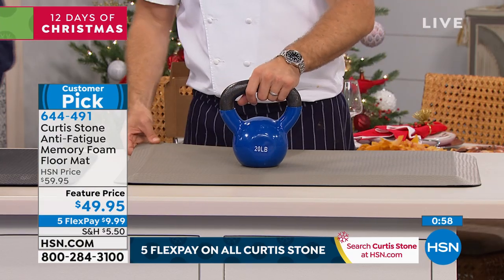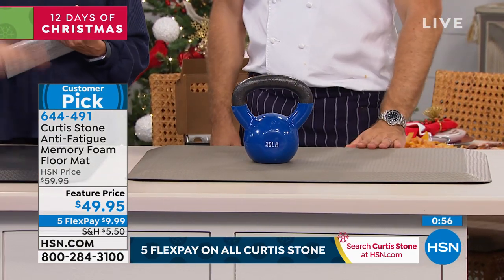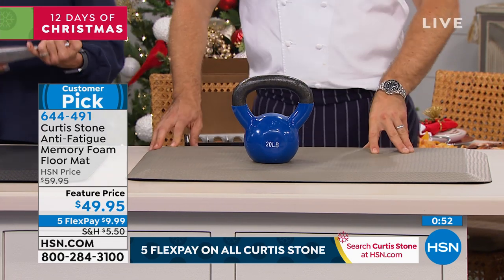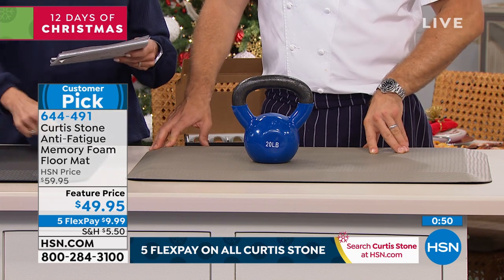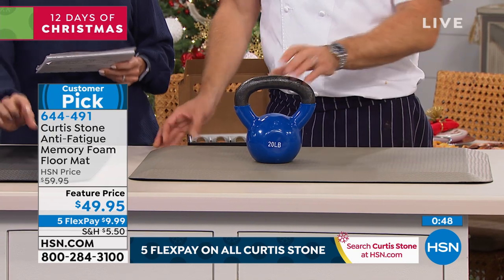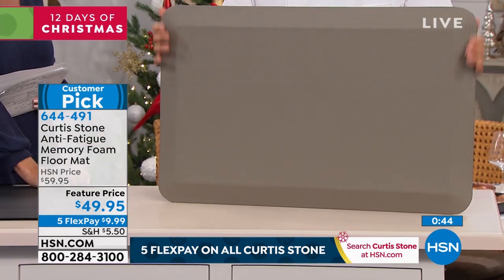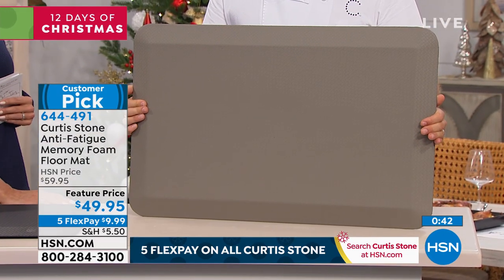If you suffer from sore joints, sore back, sore ankles, sore hips, this will change everything — I guarantee. These are big customer picks. Your choice of black, gray, or turquoise. Item number 644491. It's 32 inches by 20 inches and gives you three quarters of an inch of memory foam support. It takes the toll so your back and body doesn't have to.